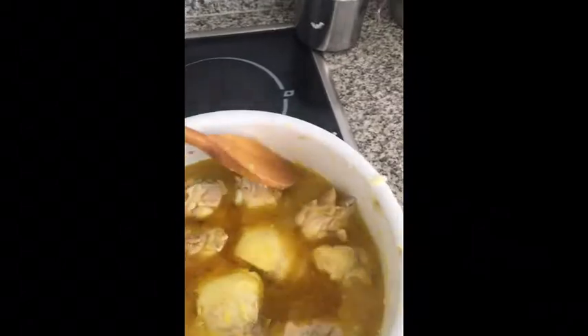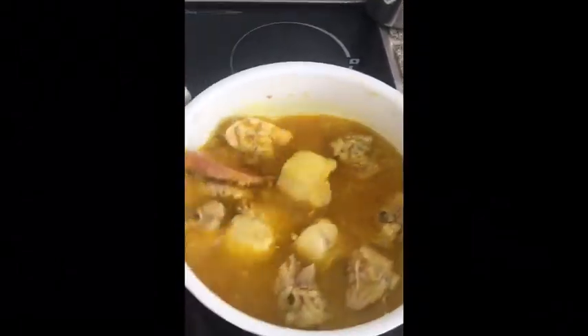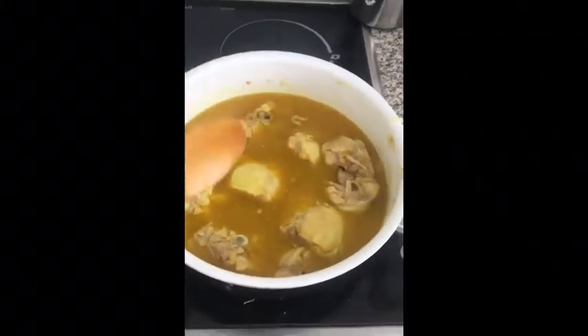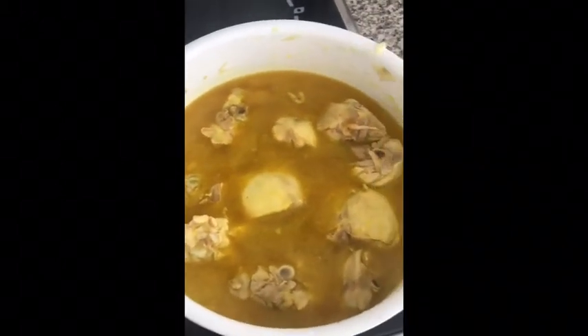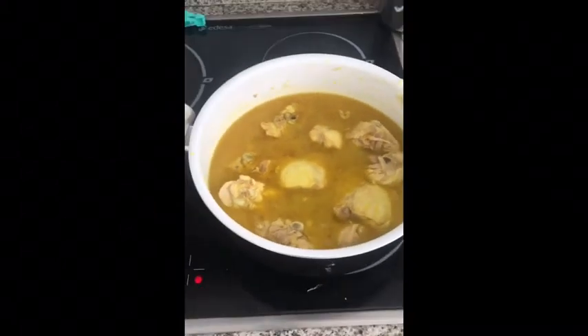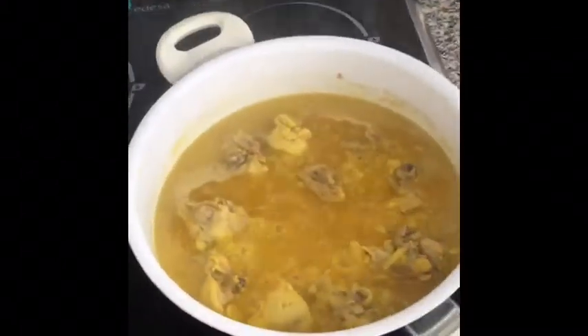That's all it takes. Give it a quick stir and let it cook on its own over a medium heat. Put a lid on it for about half an hour, then check on it — just put a knife in the chicken and see if it's nice and tender. Not too hard, then you'll know it's done. Come back to it in about 20 minutes.